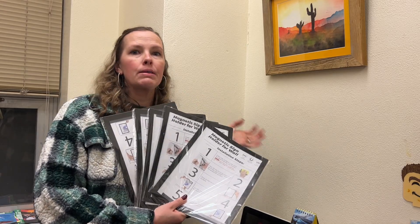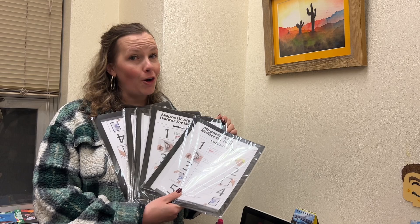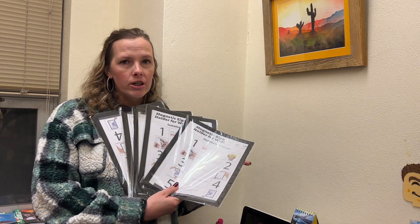Hey everyone, if you need someplace in your office to display important documents, or just to have flyers hanging up, or even if you want to use these in your home to display artwork, or in a studio to have reminders and things up on the wall, these magnetic sign holders would be perfect for you to purchase.